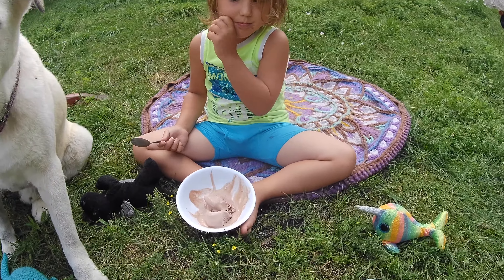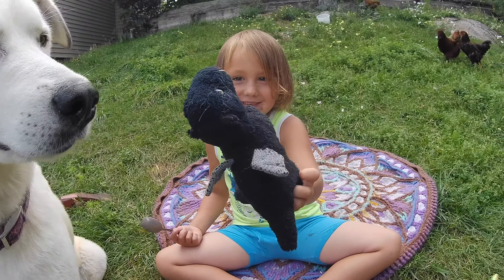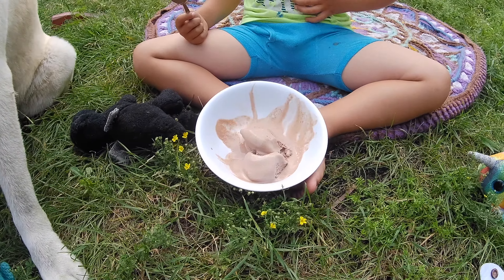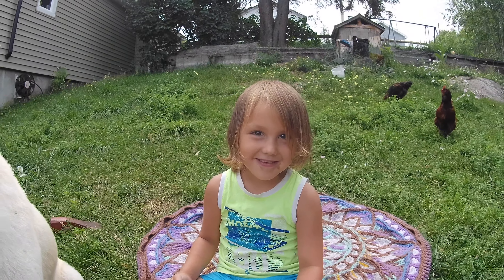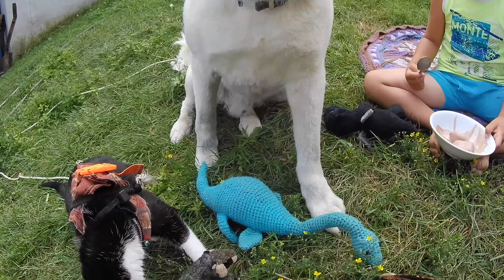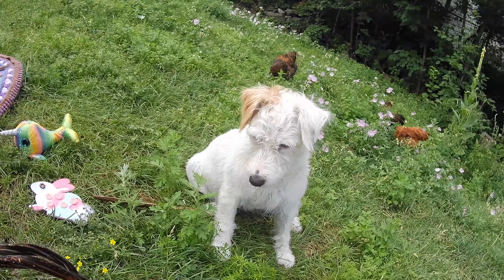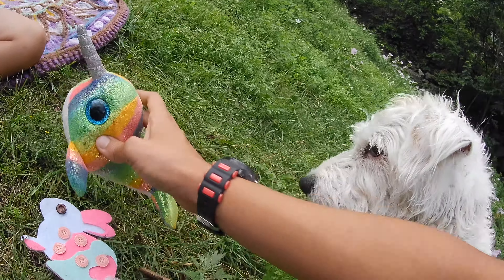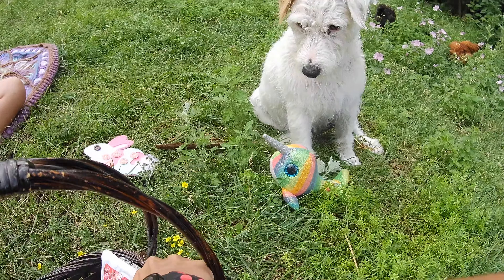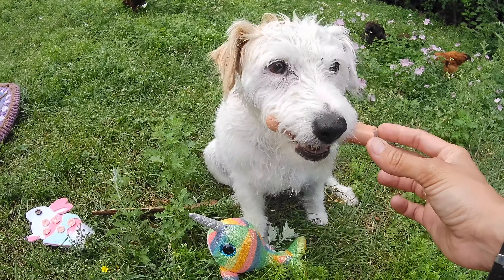Good job. Next at our teddy bear picnic is Leoden. Leoden brought a baby dragon. And Leoden's snack for the picnic is ice cream. Winter has a hot dog, Pico has yogurt. And Zoey — good girl, Zoey. Zoey brought her teddy bear and Zoey is going to have a hot dog.